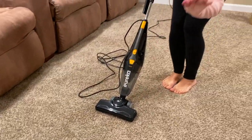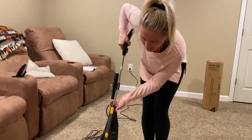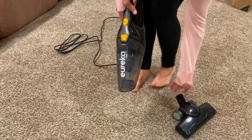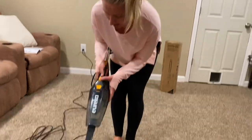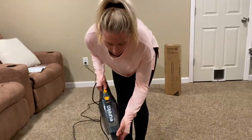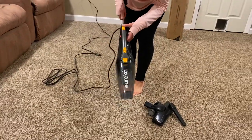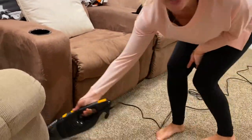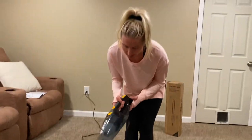But if it's just still too big to get into that small space, easy — you can do one of two things. You can pop this off and put your crevice tool in and get into that tight space or small corner, or you can completely detach this to a now handheld vacuum. Maybe get on the couch, maybe get in the corner. So very, very useful, very handy — pun intended.